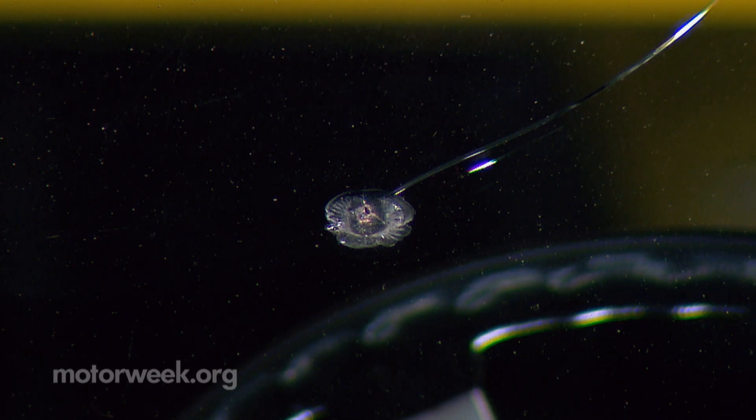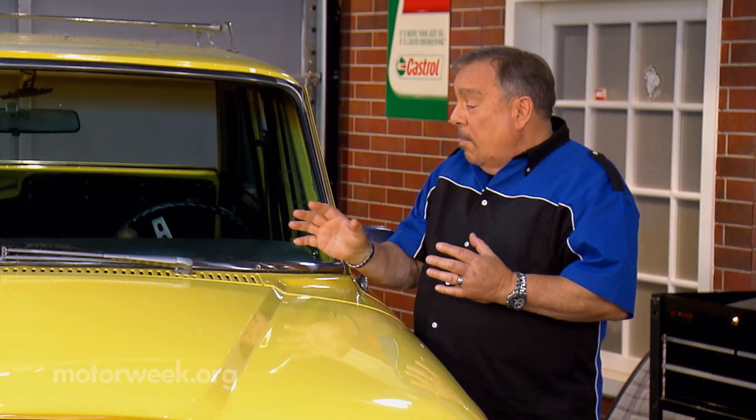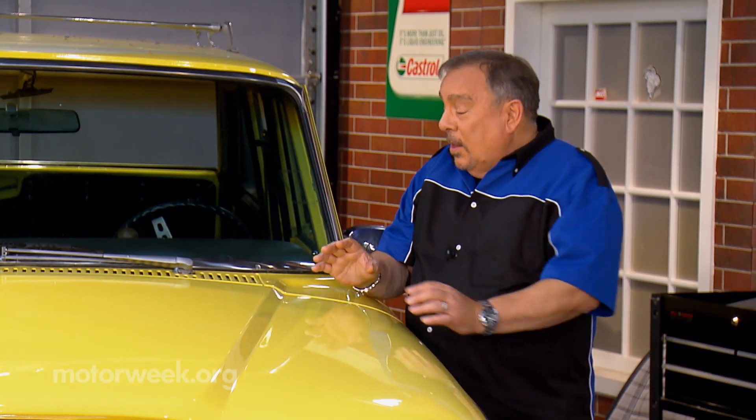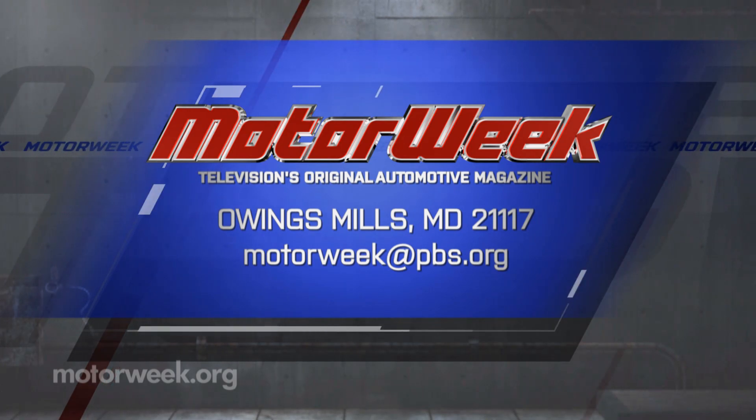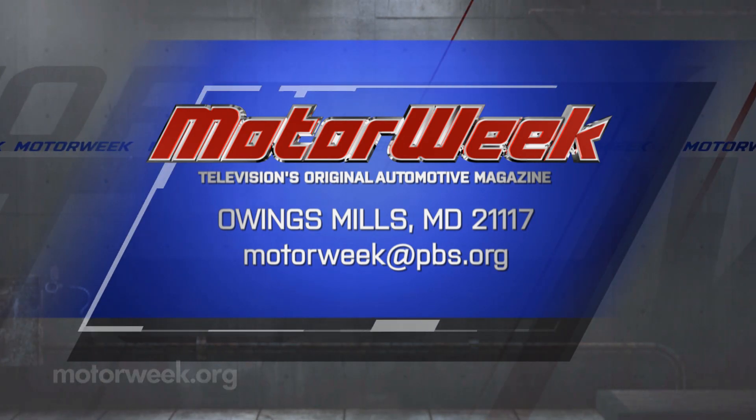Our repair is not perfect, but it is light years ahead of what it was when we started. Keep in mind that we didn't know anything about the age of this damage. So had it been done earlier, the results might have been better. The big thing is: do it as soon as you possibly can. And if you have a question or a comment, drop me a line right here at MotorWeek.